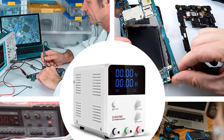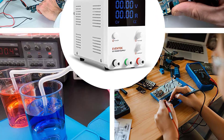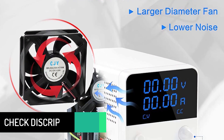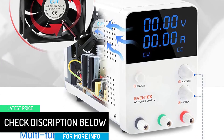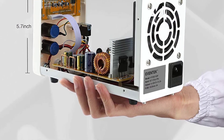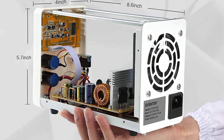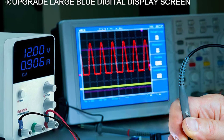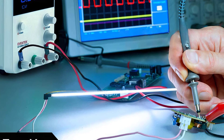Low noise output with output ripple less than 200mV ensures sustainable and stable output. A built-in thermal sensor with intelligent temperature control greatly improves output stability and service life. For your safety, all power supplies have been manufactured and tested in multiple processes, with functions such as short-circuit protection, thermal protection, and overload protection. This DC power supply weighs less than a laptop at just 4.15 lbs, saving space on your workbench, and can be used in various scenarios such as laboratory, repair, electrolysis, burn-in test, electroplating, brush plating, electronic DIY, and more.